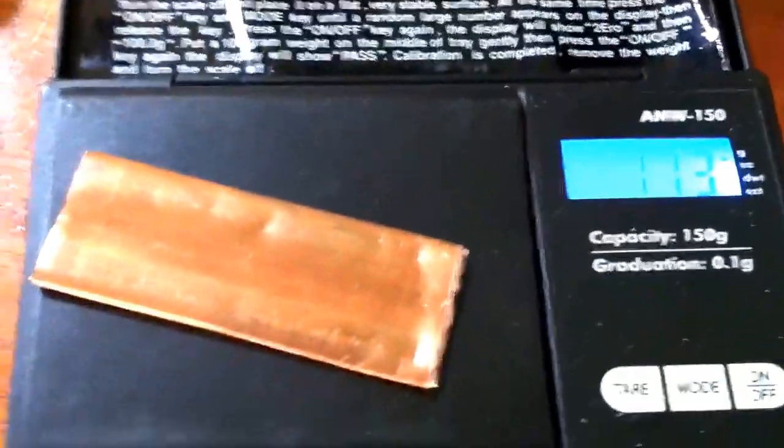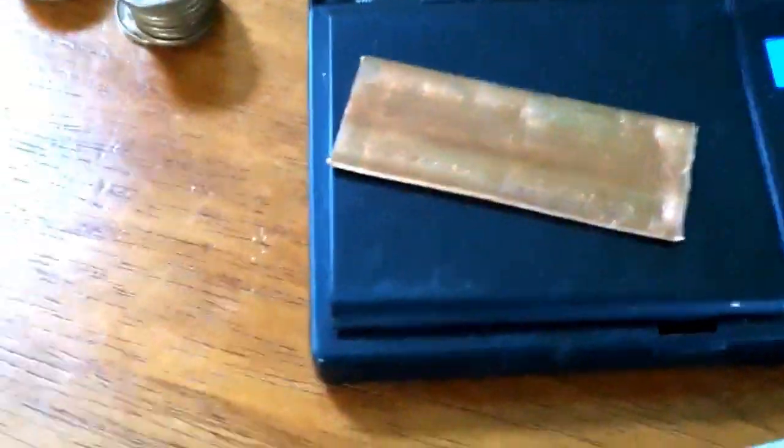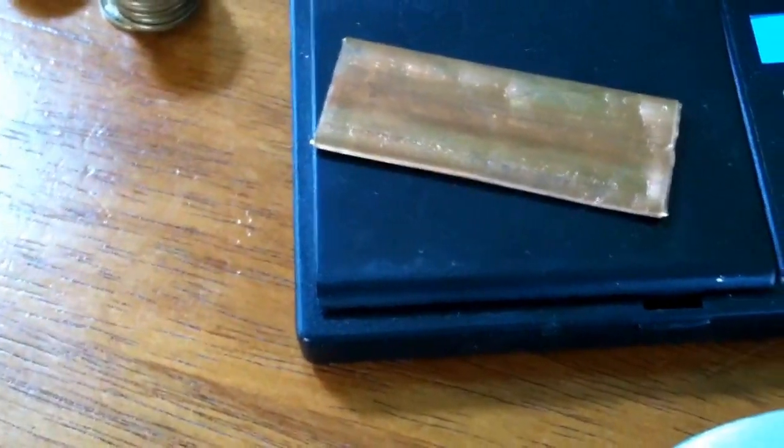I've got my gram scale here, and that's at 17.3 grams. I was thinking I might stamp numbers onto the copper with a stamp set.